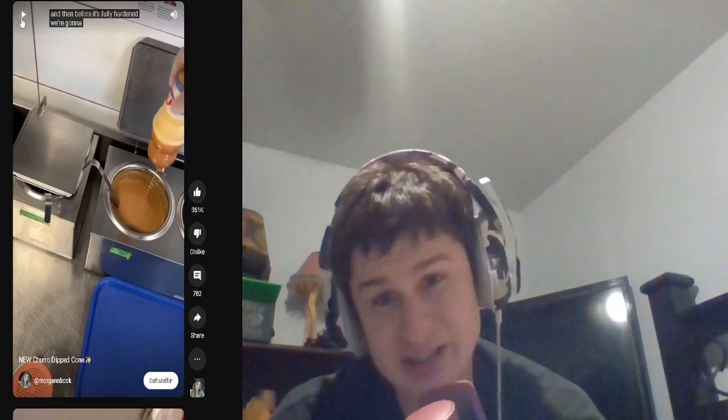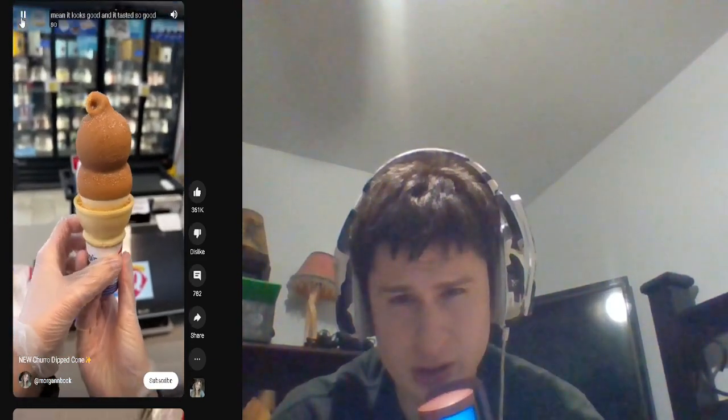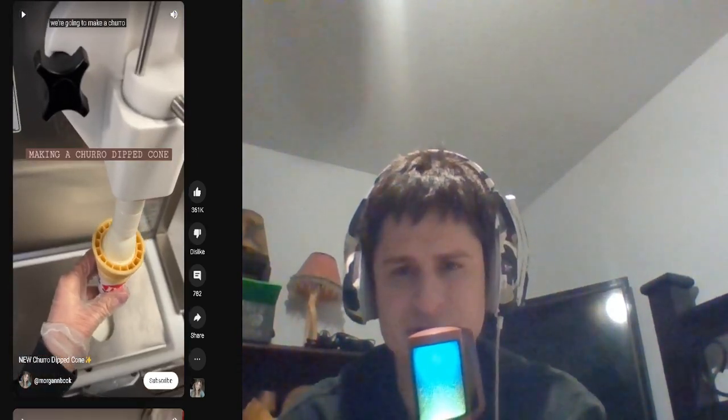That's the churro cinnamon sugar all over — I think I did this right. It looks good and it tasted so good, so that's all that matters. I just had food so I'm not that hungry, but let me know what you guys think. That is different indeed.